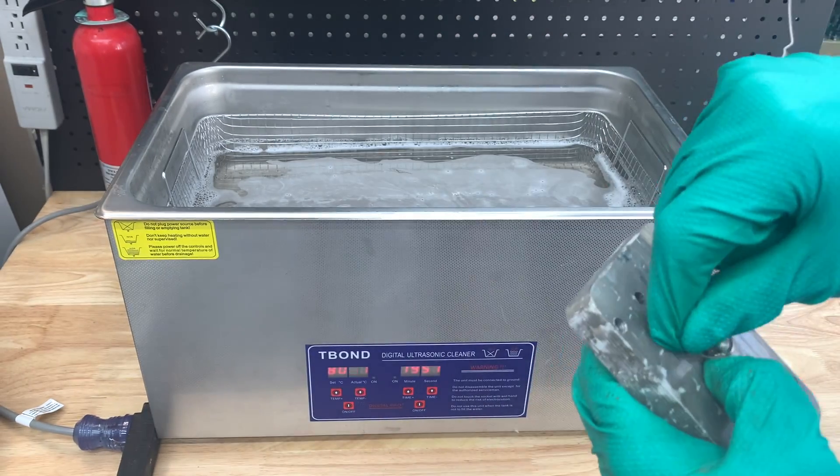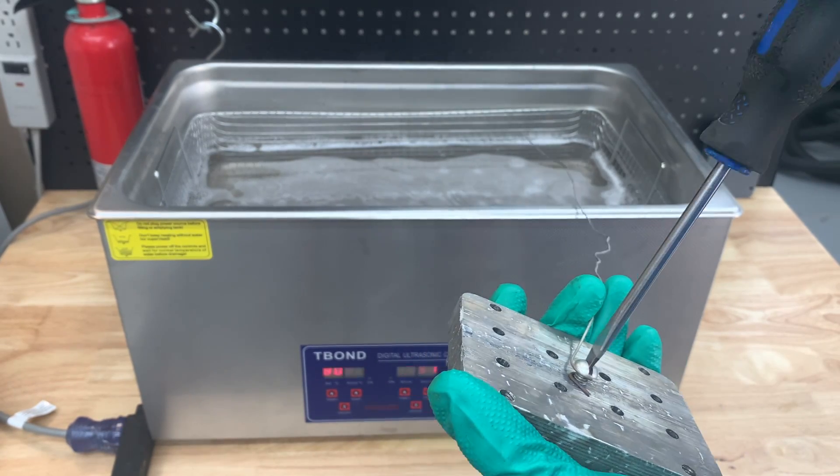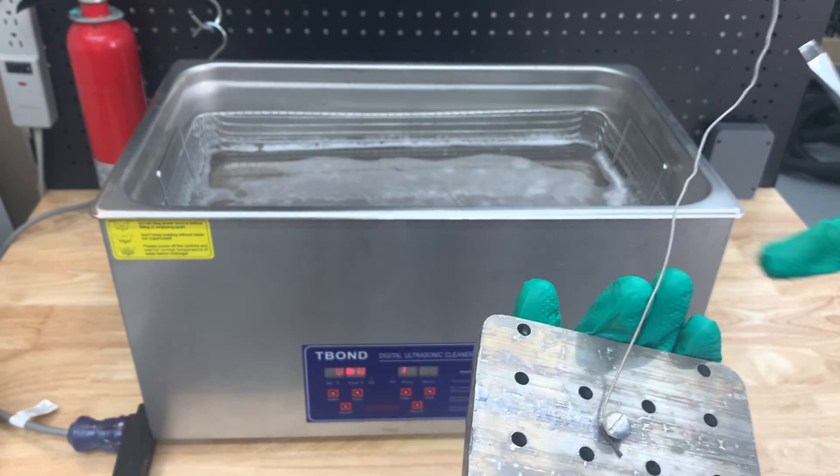At this point we attach a titanium wire with an aluminum bolt onto the aluminum piece. This will be used to pass the electric current, so we need to ensure a very good contact.